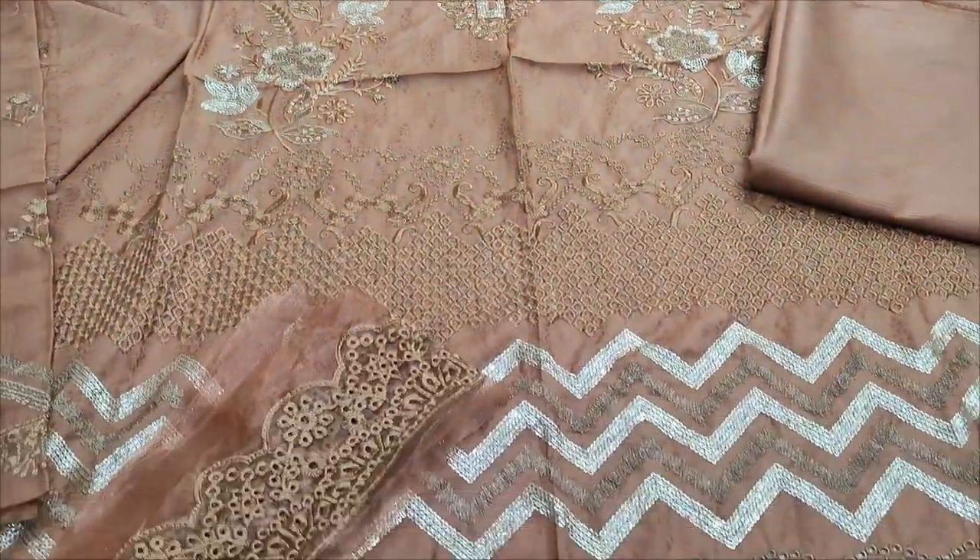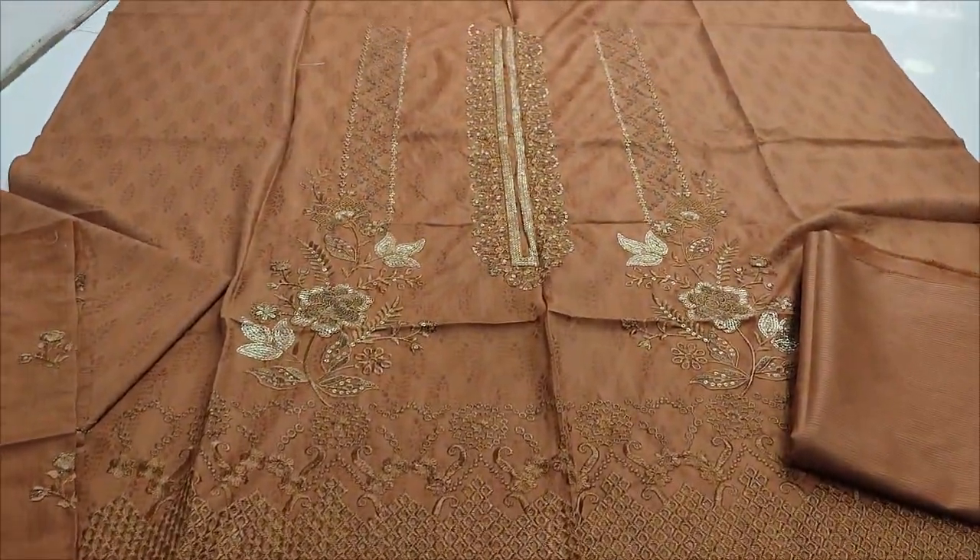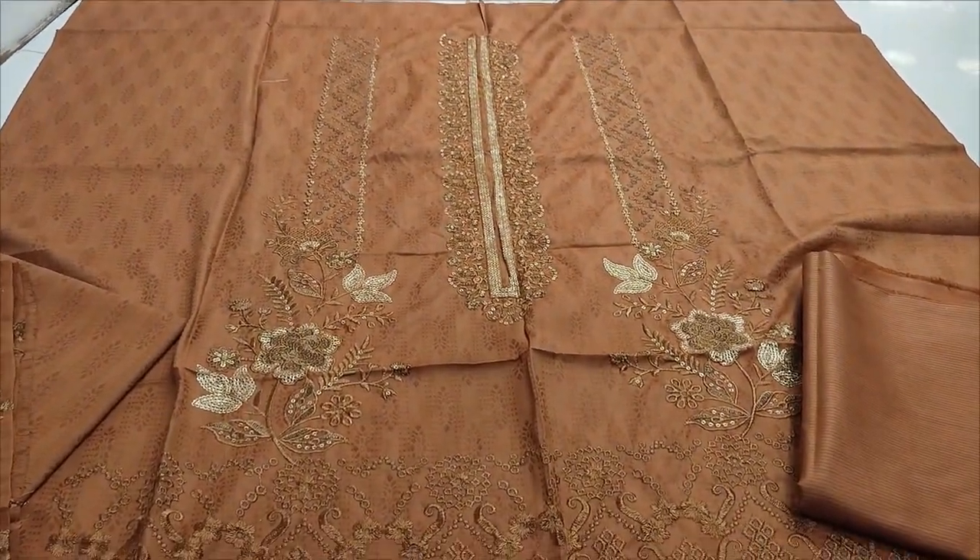Assalamualaikum everyone. Bilqadir Yer. Re-stock item: Summer lawn fabric, new colors.